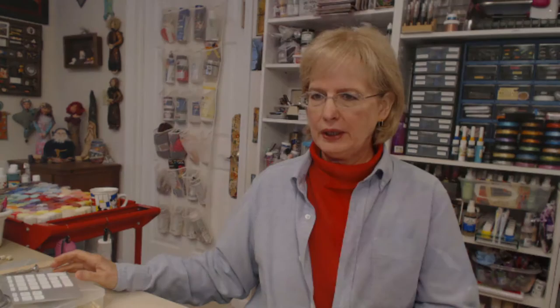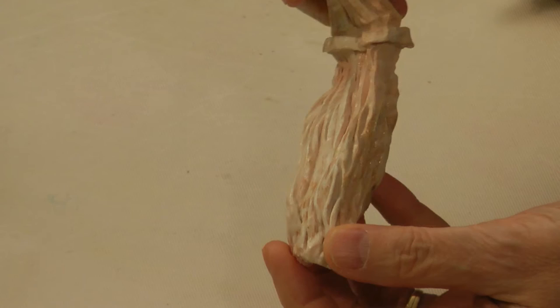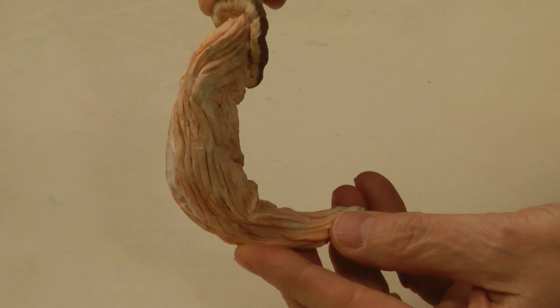We're going from something that looks like this, which, believe it or not, is a carved sweet potato. This particular one has had a coat of varnish on it, so it looks a little shiny. That's a carved sweet potato. So is this one — just plain old sweet potato like you'd use for Thanksgiving dinner, been carved. This one has been filled in the back a little bit, and we're going to talk about that in a little bit.